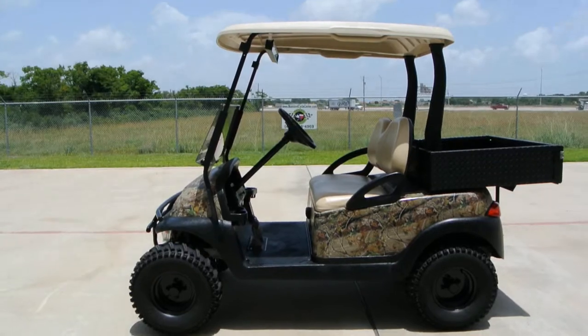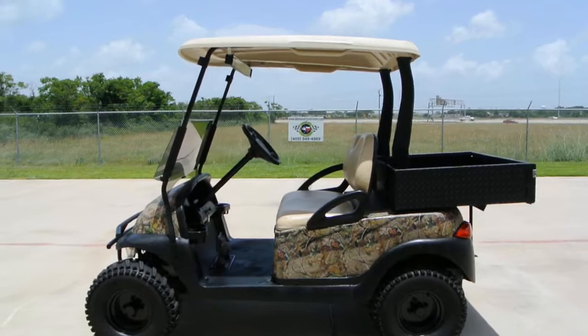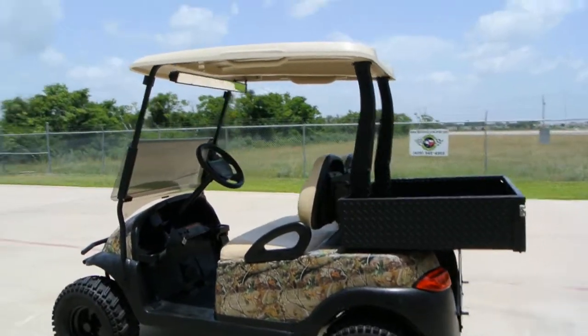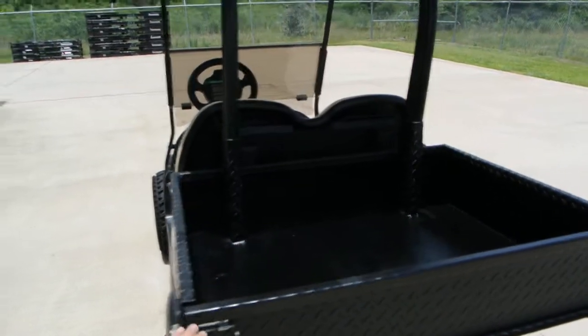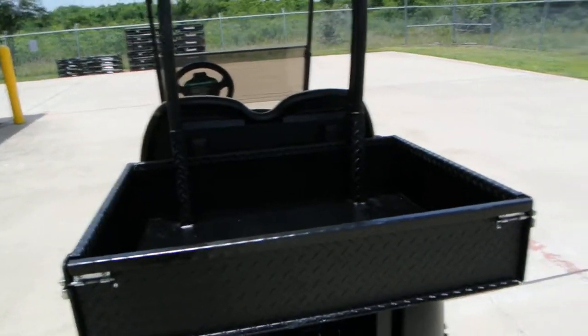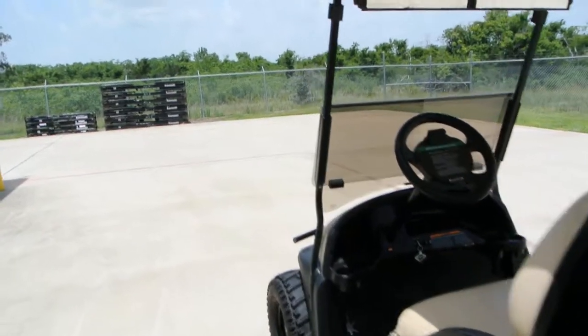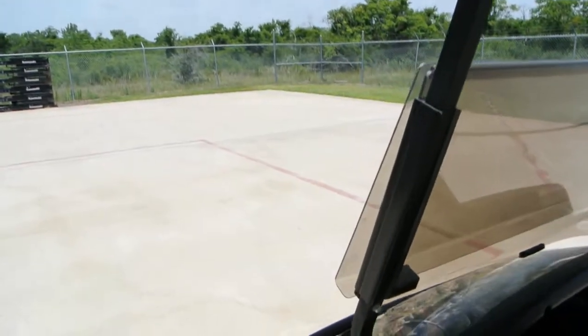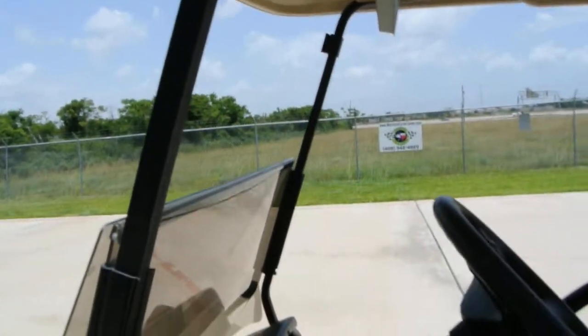It was a recent trade-in here at the store. But it looks really great with the black wheels, the knobby tires, a little bit of lift, and the camo body. It's got these tan seats and a tan top. An aluminum diamond plate bed was added to it, and that's in great condition and looks really nice. It's also got the flip-down windshield — this top piece flips up to make a full windshield, or flips down.